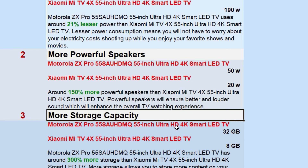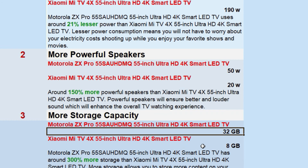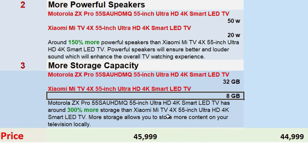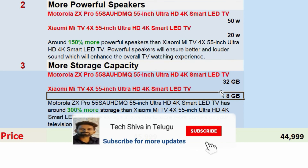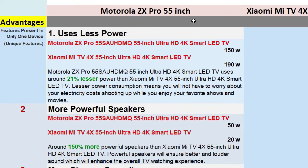The third benefit of the Motorola ZX Pro is storage. The Motorola ZX Pro has 32GB of internal storage, while the Mi TV has only about 8GB. So you can download more files and apps on the Motorola, making it more useful and powerful for storing content.